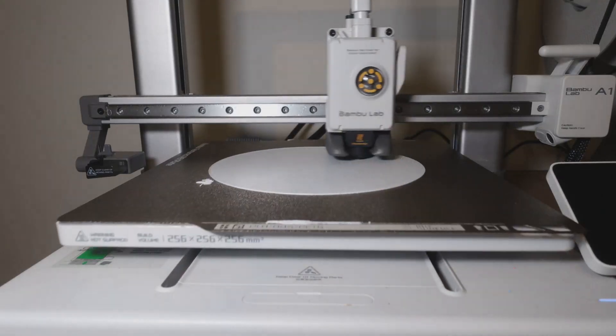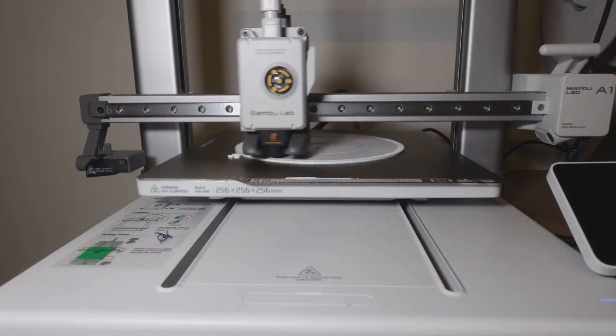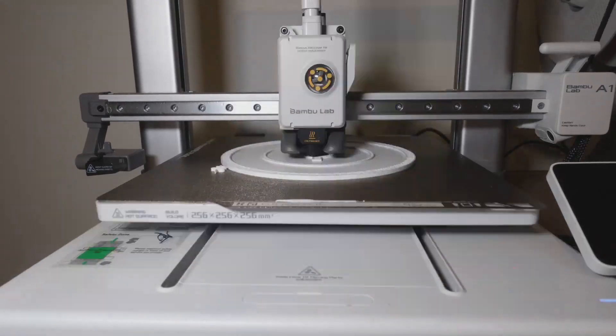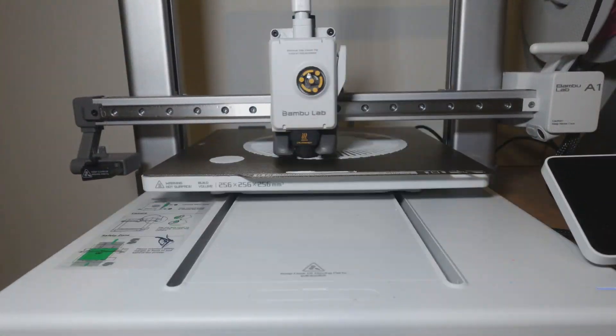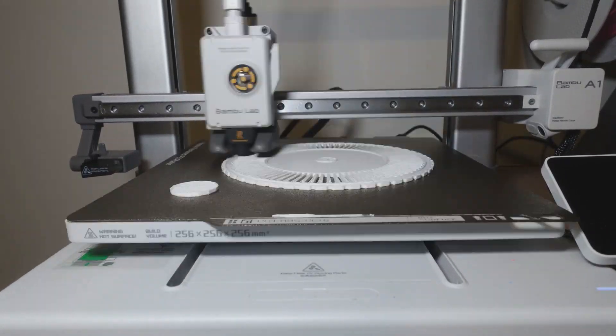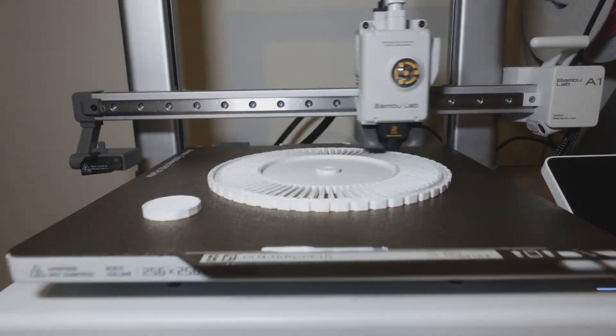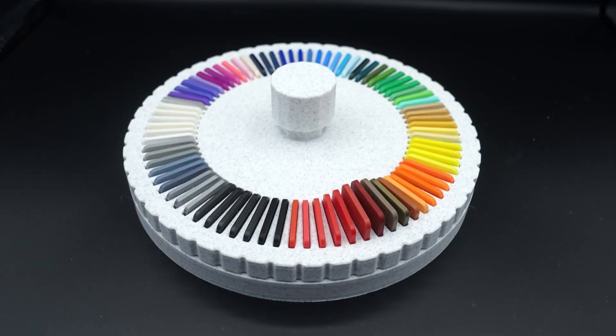The penultimate object on this list is not specifically for the A1, however it is for something that comes with it — a swatch display holder. This swatch display holder is designed to fit all the filament swatches that come with the A1. It's a great way to not only store them but to view them, as it uses a bearing to allow the top section to be spun, popping the selected swatch up for better viewing.